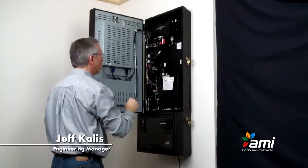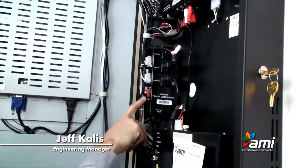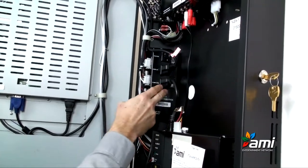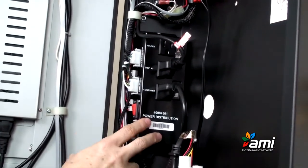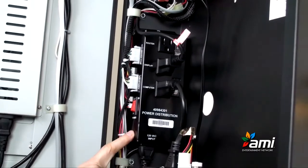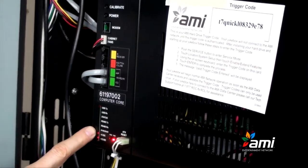To turn on the jukebox, you just open up the main door and turn the power switch on the power distribution box to the on position. This is also where the computer gets its power supply, the display gets its power, and the bill acceptor and amplifier get their power as well — and it's all labeled. We'll just turn the switch on, and after a couple of seconds the core computer lights will come on and the fans will start to run.